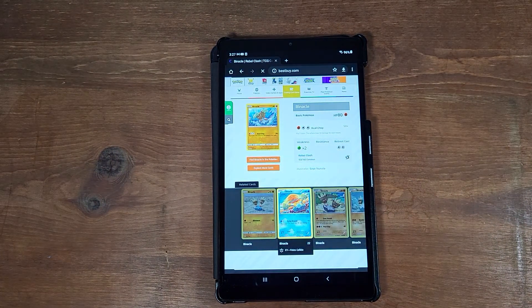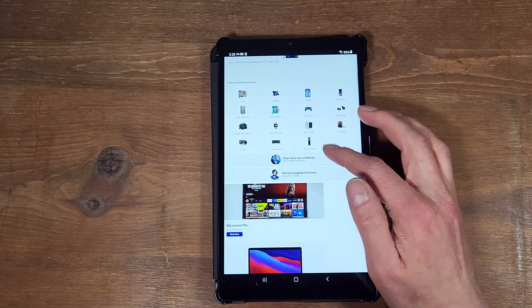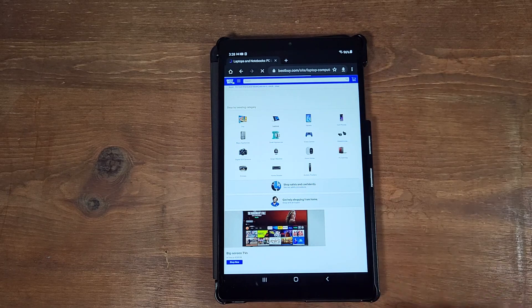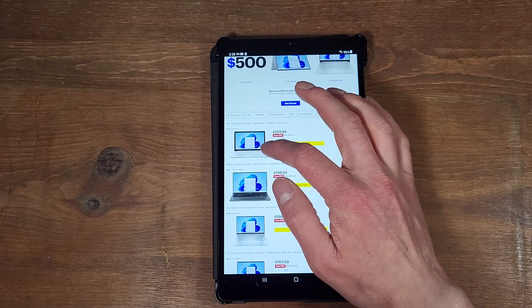The Best Buy website is a bit of a harder website — it takes a bit longer to load. If you want to see actual speed test comparisons, check out my channel; I've done many with this device versus others, including the A7. You can see here it takes a little while to load in. It's not the worst thing — I'm not saying this is the worst tablet you could buy. It's just that for that price tag, I don't think this is worth it when there are better options for the same or a bit more money.